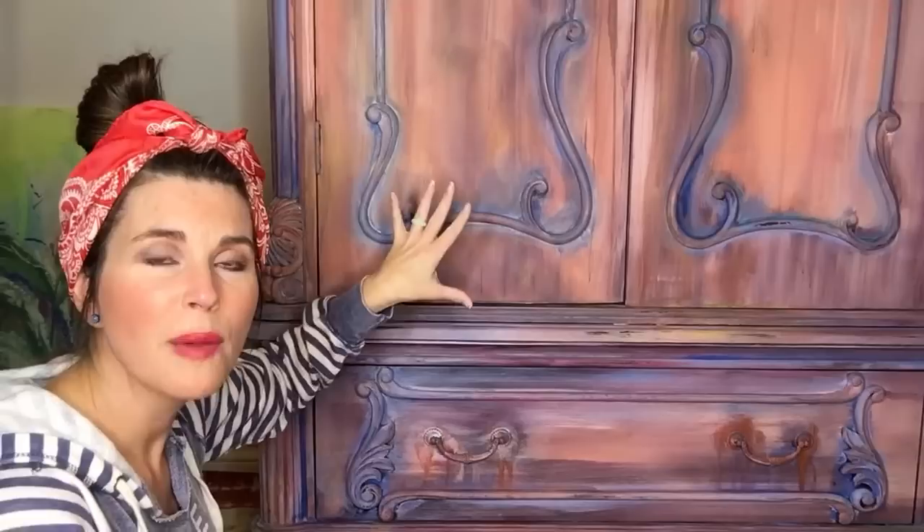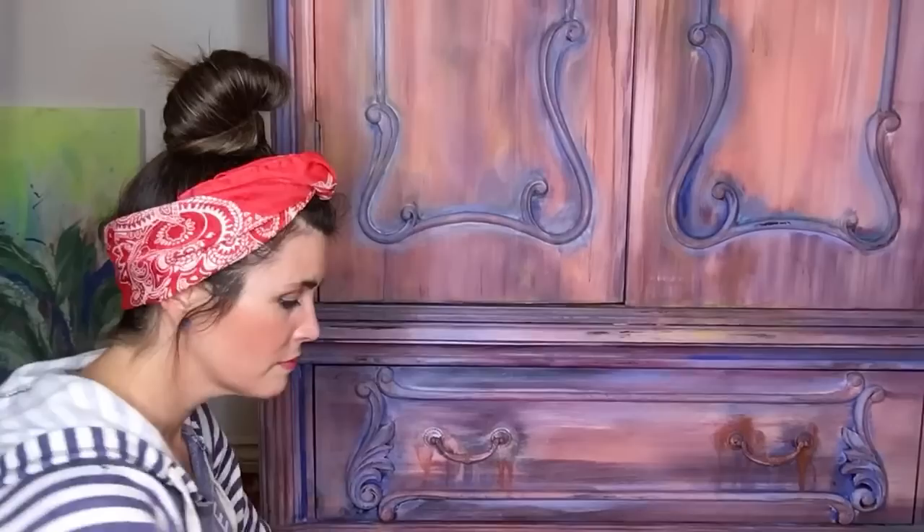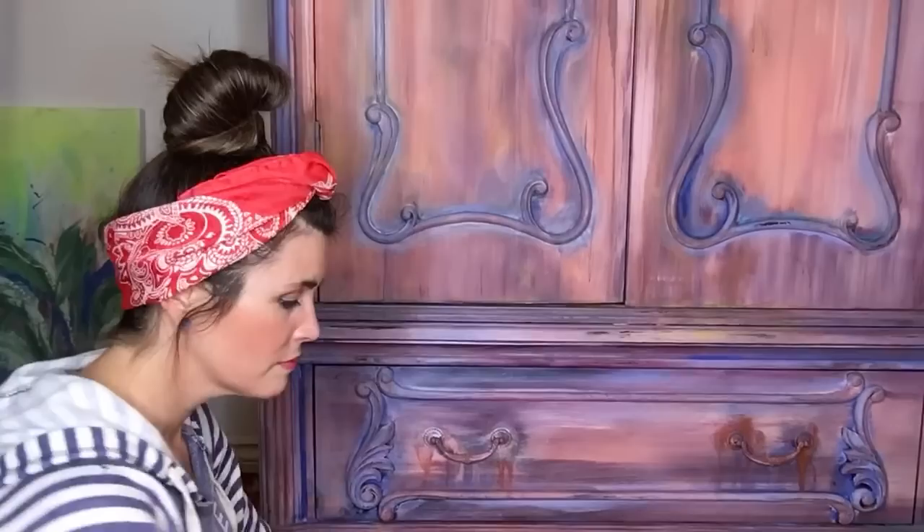I've nicknamed this piece Marie Antoinette. I was inspired by our trip to Paris, France, and basically that's what I need to do because we have a driver coming to pick up a piece that's going to Florida.